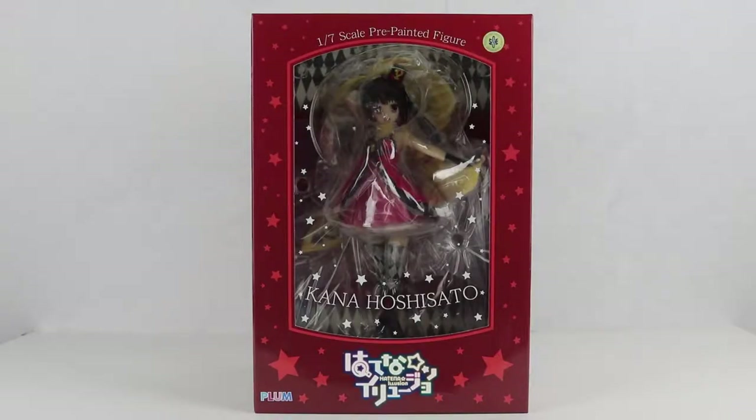Konnichiwa minna-san! Animated Dreams here with another unboxing. Sorry about the abrupt opening to this video — I lost some footage while transferring files over. Anyway,